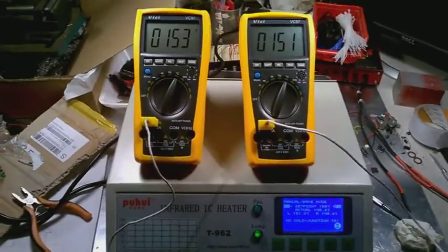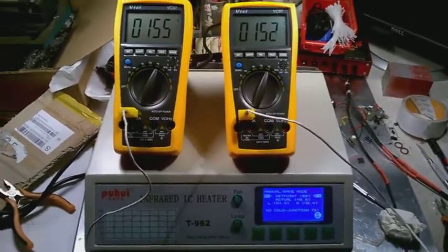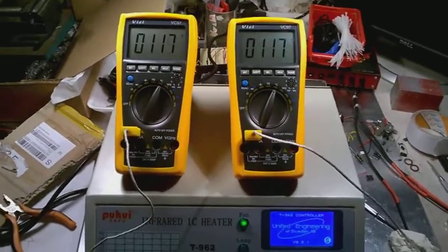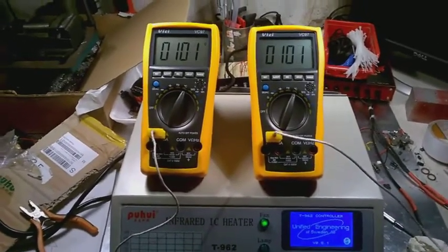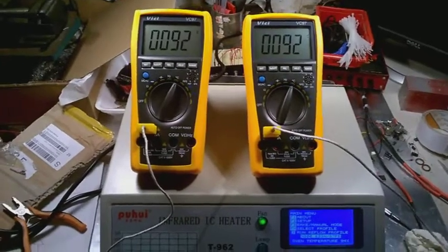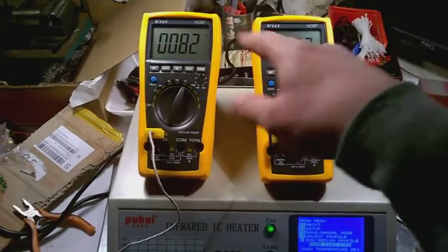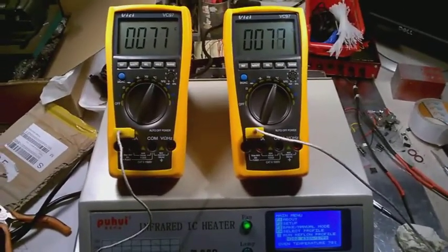That's an excellent tolerance for such a cheap oven. With the firmware from Unified Engineering — version 0.5.1 for the T962 controller — I want to congratulate the guys for the good job they made. They managed to make something very good from a very cheap piece of equipment. The temperature variation is about plus or minus three degrees.